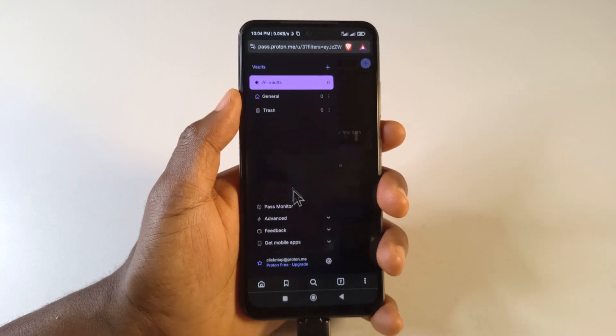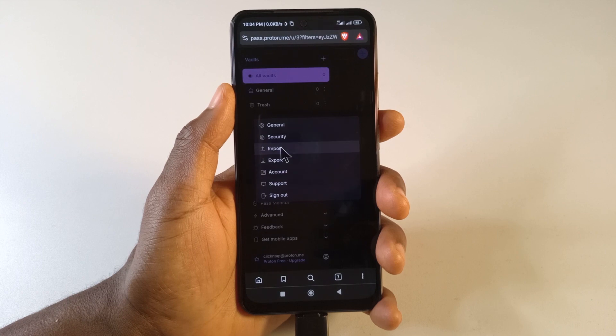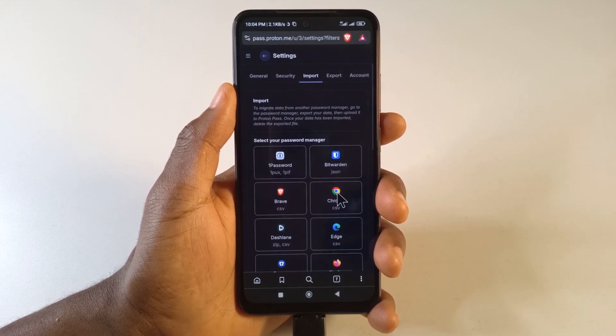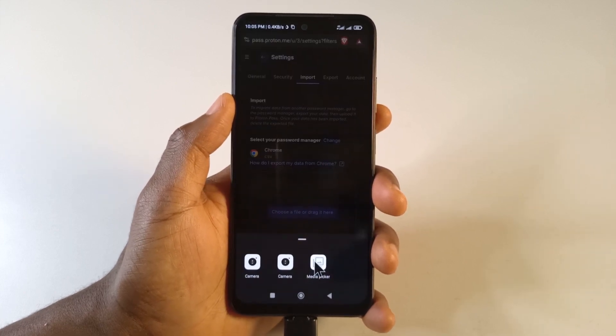If I tap this, then tap Settings, down here you'll see the option to Import. Tap around here, then tap Chrome, then tap Choose a File, then tap Media Picker.